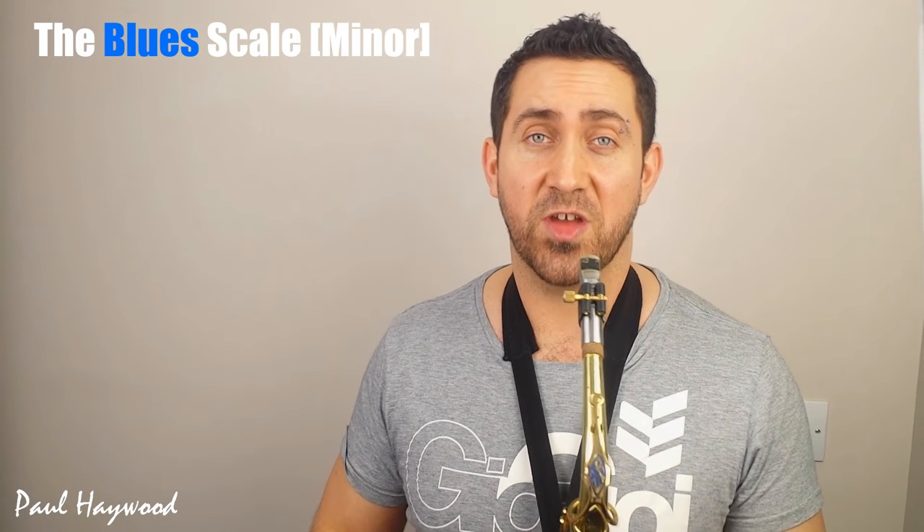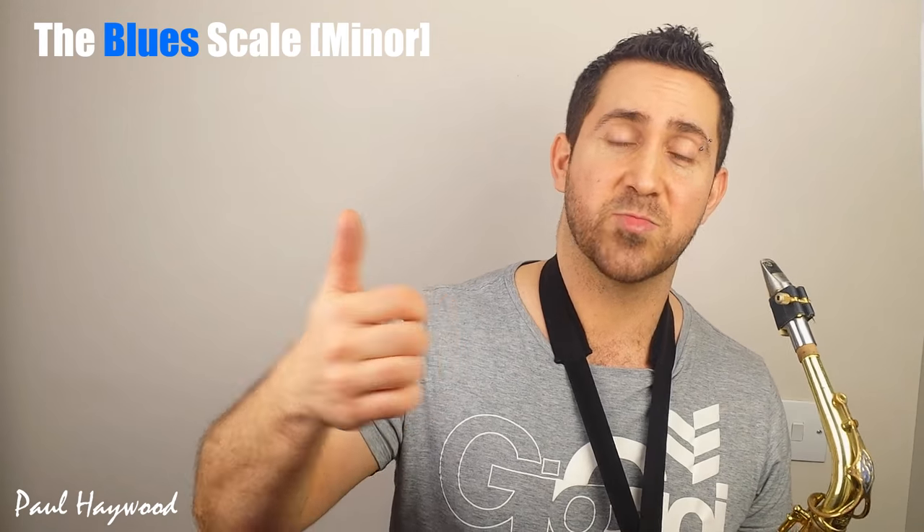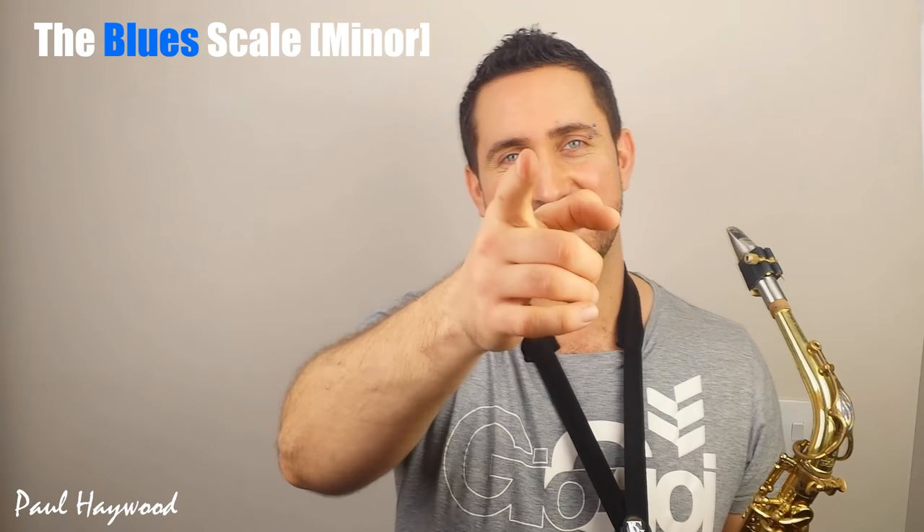I really hope that's been useful to you. If it has, give the video a like, remember to subscribe, and I'll see you next time.